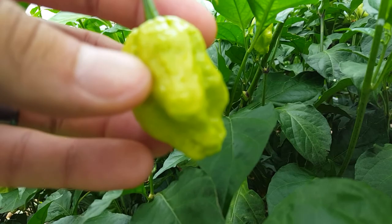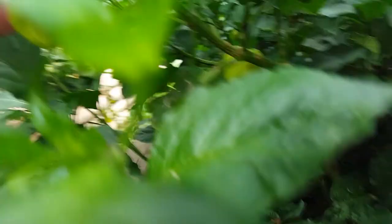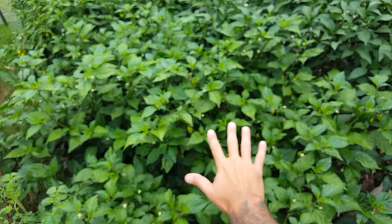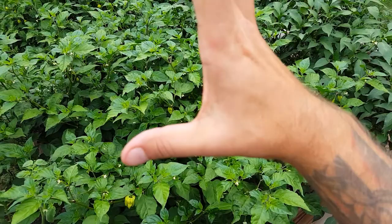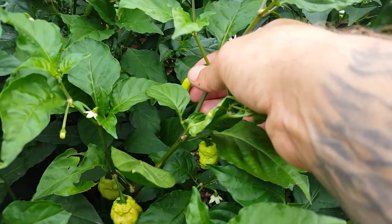They're hot as hell and they have this wrinkliness to them, and some of them have these cool little tails right there. They're really getting big, and you can see this plant — here's my hand — there's two of them, one here and one there, they're just massive. When we got them they were that big, and I've never grown them before. You can see the flowers right here, which means there's going to be more coming in — these little guys right there — that's where they come from, the flowers.